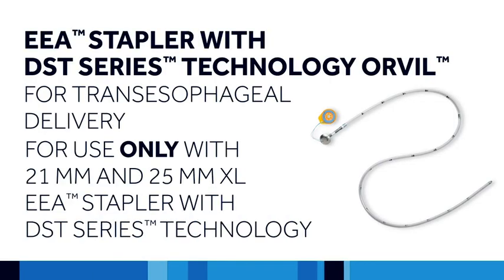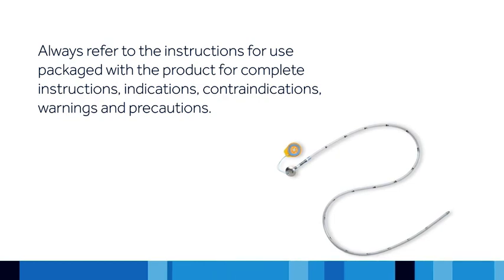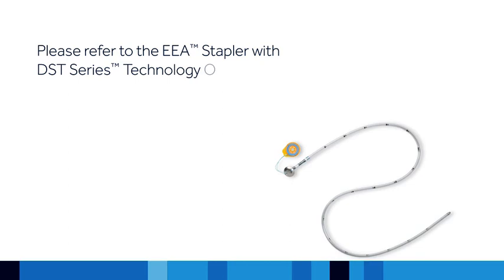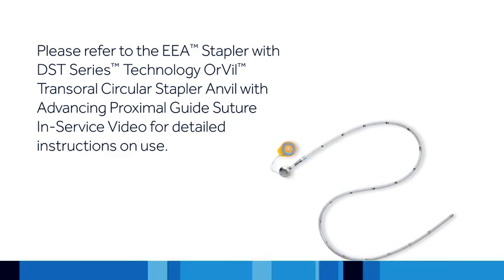If the DST Series EEA 21 mm or 25 mm XL stapler is to be used in conjunction with transesophageal delivery of the tilt-top anvil, the corresponding EEA Orville device must be utilized. Always refer to the instructions for use packaged with the product for complete instructions, indications, contraindications, warnings, and precautions. Please refer to the EEA Orville Transoral Circular Stapler Anvil with Advancing Proximal Guide Suture in-service video for detailed instructions on use.